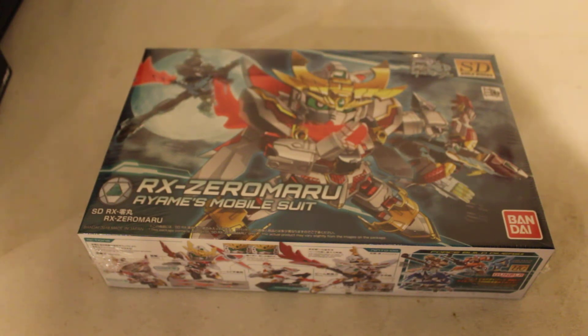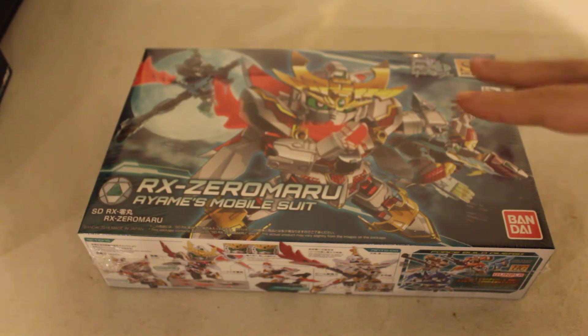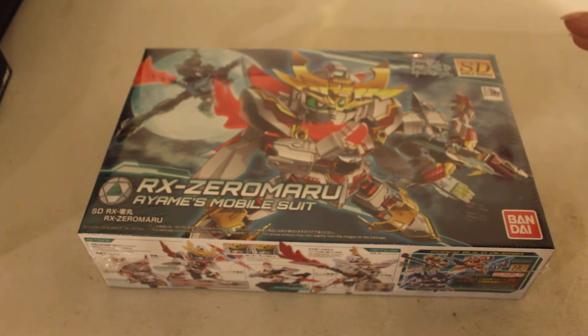Some random stranger could just walk up on your porch and grab the package - and hey, they got the Gundam you paid for. Number two, if it's wet and raining I don't want my Gundam to be all wet and soggy. If it's cold, I want the plastic pieces to freeze and break. That's why I always choose the store. I know the employees at the store, I know it's going to be safe.